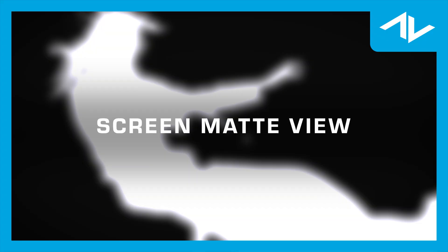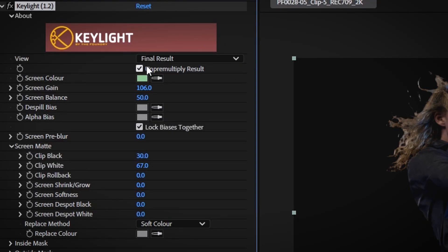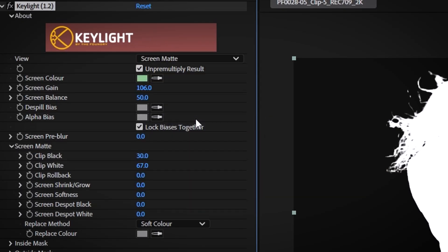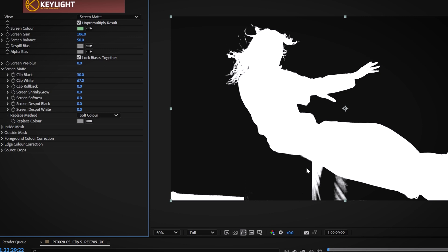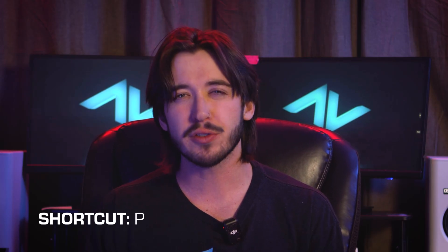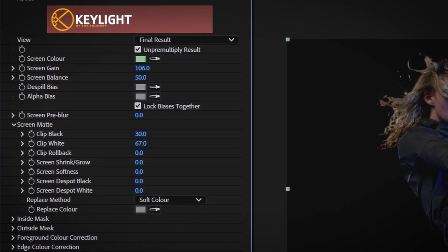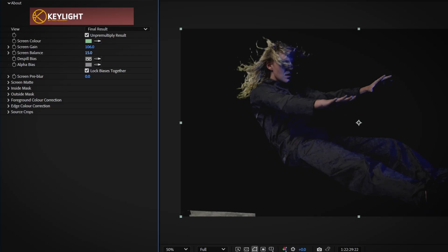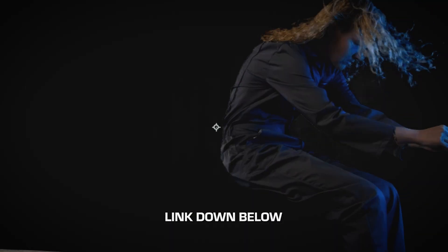Screen Matte View allows you to see the key in black and white, which helps you clearly spot any unwanted areas like color spill or incomplete keying that need fixing. You can then adjust the clip black and clip white values to perfect the matte and ensure clean edges around your subject. Using these settings, Key Light allows you to refine your key meticulously, cleaning up any imperfections and ensuring a seamless composite. The combination of screen gain, screen balance, clip black and white, and the screen matte view gives you precise control over the keying process, even with challenging footage.